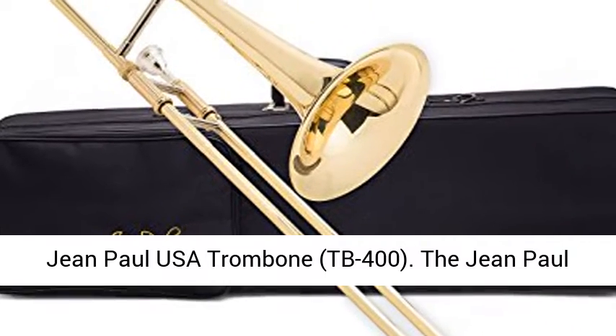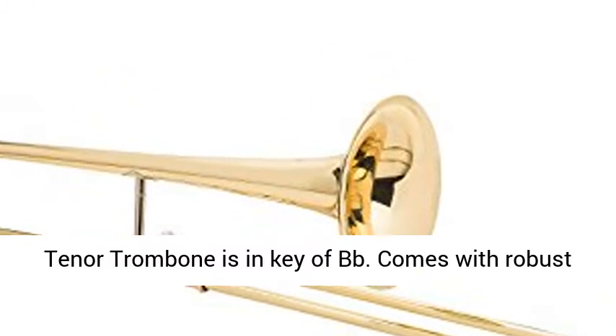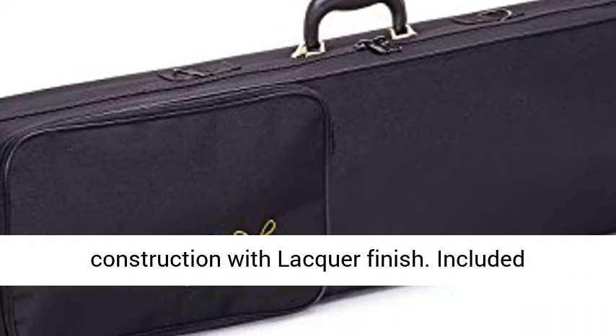Jean Paul USA Trombone, TB400. The Jean Paul Tenor Trombone is in key of BB. Comes with robust contoured carrying case for ease of use and transportation. Stunning yellow brass body construction with lacquer finish.